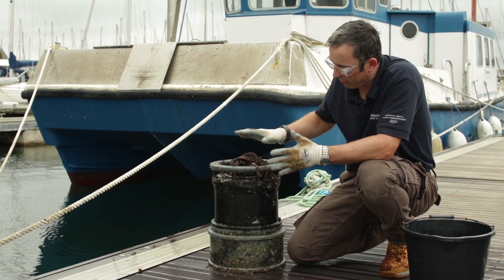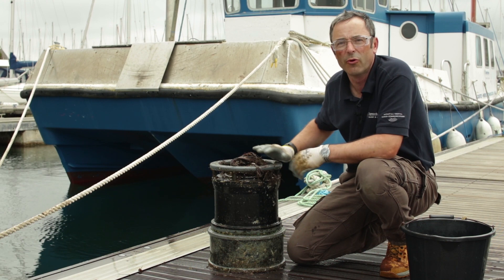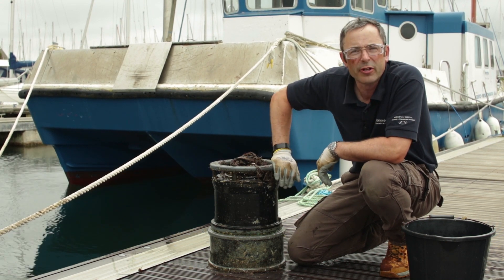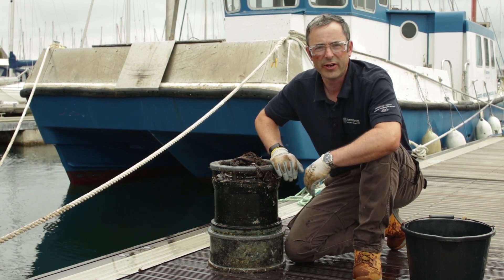Using the scraper we've got rid of the worst of the debris off the sonar head and now it's beginning to look more like a Sentinel system. We've given it a fresh water wash and are able to inspect the body to make sure there's no damage or corrosion. Now let's focus on the sonar face itself.